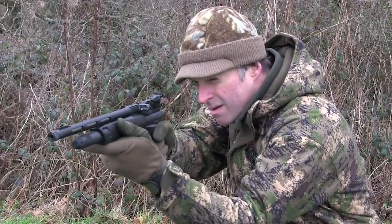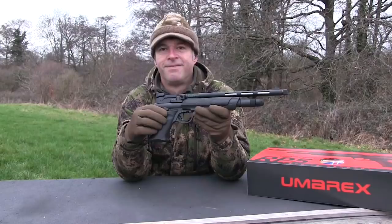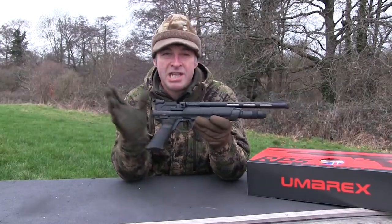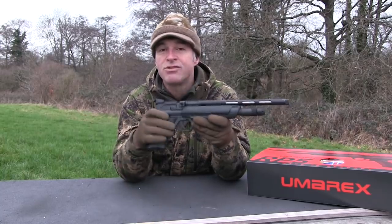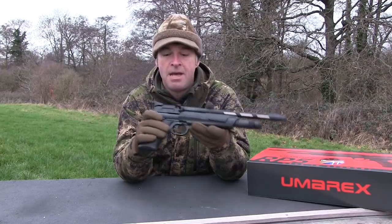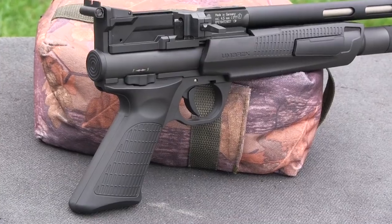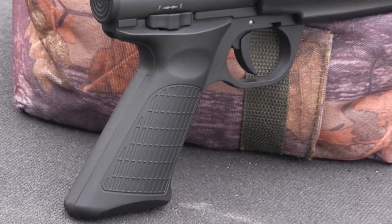That's by no means cheap for an air pistol, but it is very well made and comes with some great features, including a neat five-shot magazine driven by a pump action. The pistol measures a relatively long 42 centimetres end to end and tips the scales at just over 1.2 kilos. Weight bias is towards the front end but it comes on to aim very nicely, and the extended forend makes for a stable hold and a very pointable gun.